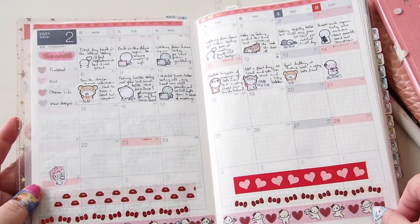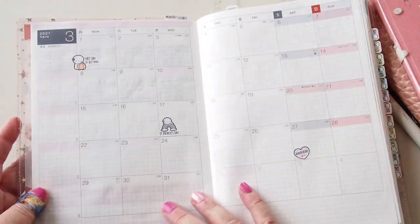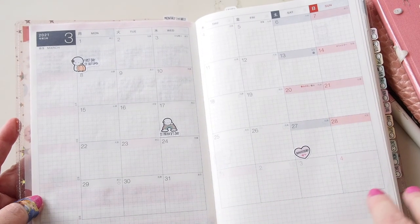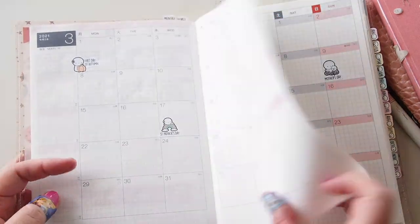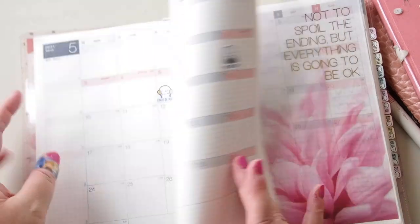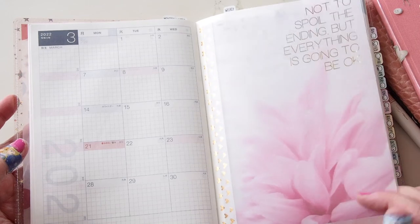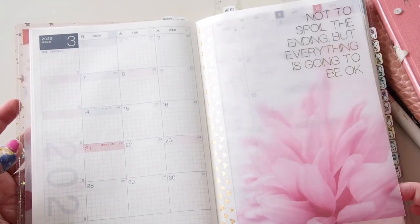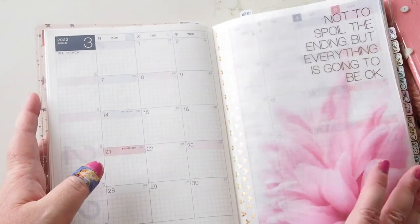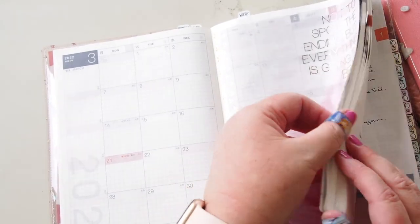It's a fun way to quickly record something that happened, which I can use later to fill out the more intensive parts of the journal. Here's February — today is Valentine's Day as I'm filming. I did buy the Coffee Monsters Co 2021 holiday stickers and popped those in wherever they fall within the planner. I have one of my tip-ins here — 'everything is going to be okay' — which also helps me flip quickly to my weeklies.